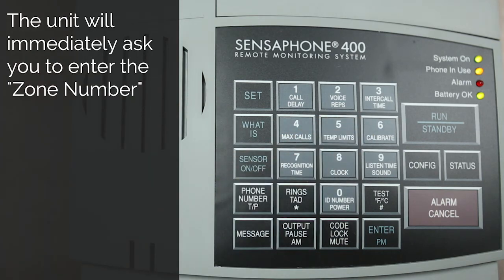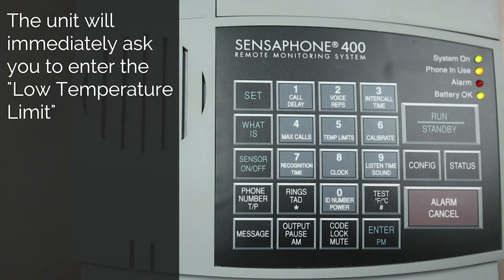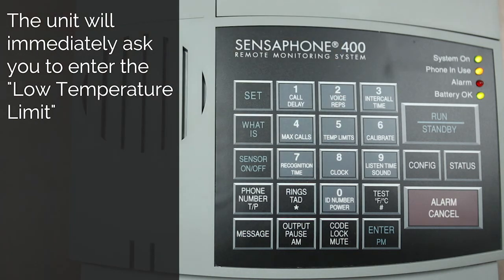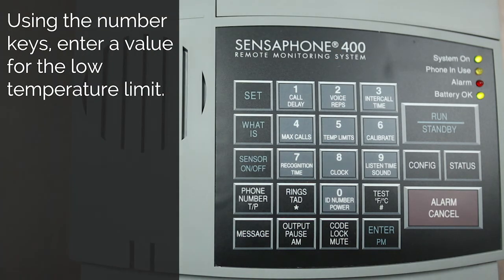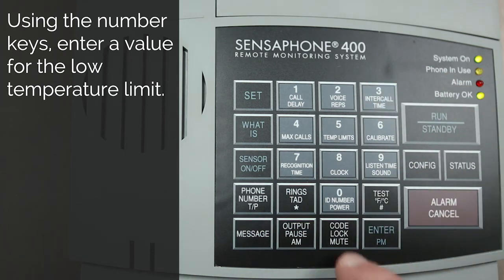Enter zone number. Enter low temperature limit: 30.